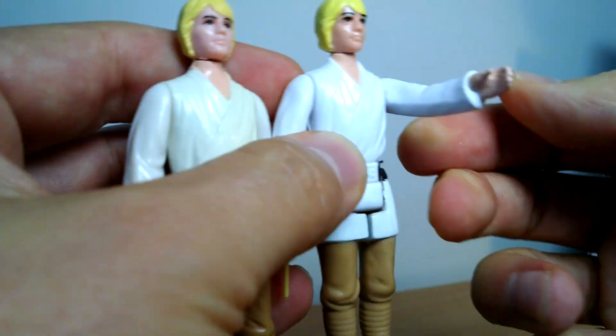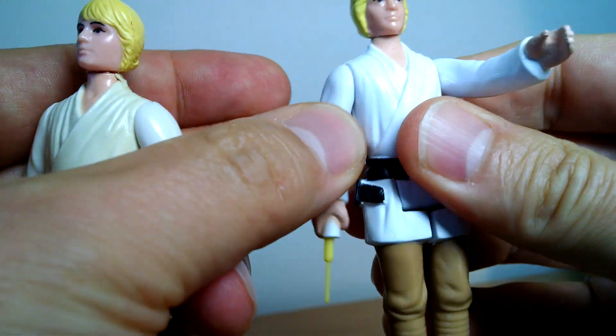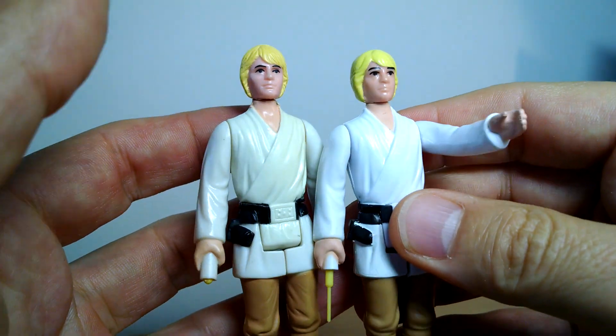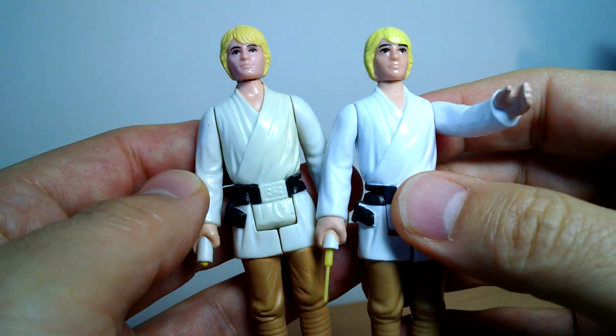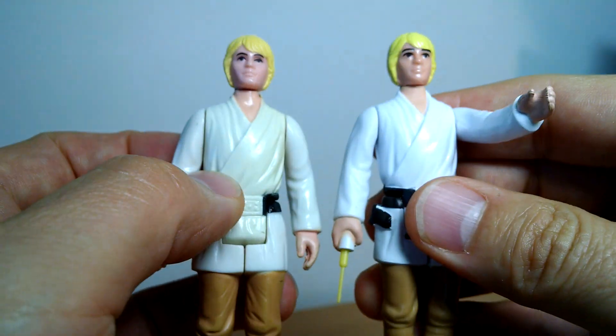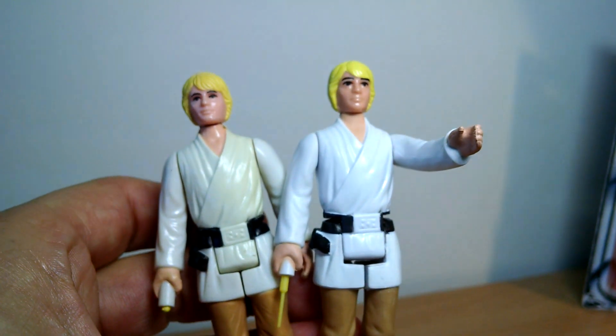Standard articulation — I don't bother talking much about it because it's five points: head rotates, arms rotate, legs rotate, that's it. Let us know what you think about this retro collection, your luck getting it, and which Luke is your favorite — leave a note in the comments. Links to buy these are in the description below. We'll see you for the next figure in this wave coming right up.